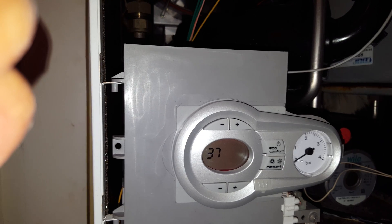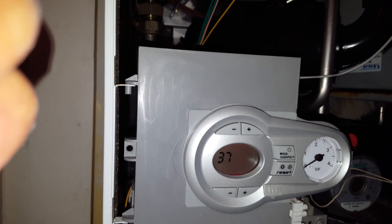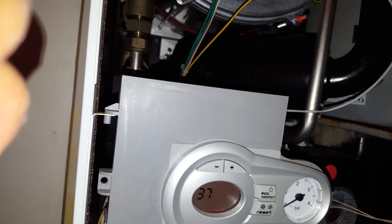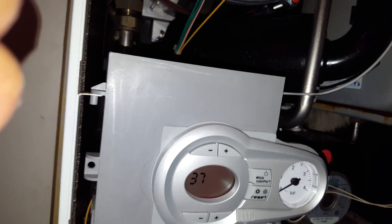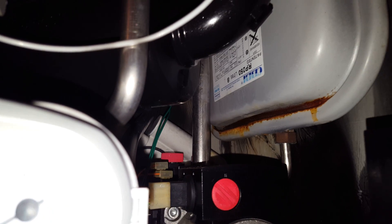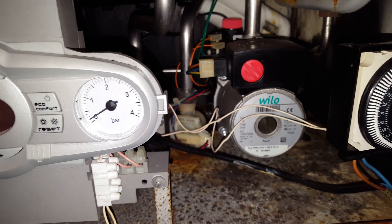Now the reason for this could be a couple of things. First, it could be a leak, which on this particular boiler is the case. If you look at the expansion vessel, you can see corrosion here at the bottom — that's where it's been leaking. You can see inside there's been corrosion and signs of leakage.